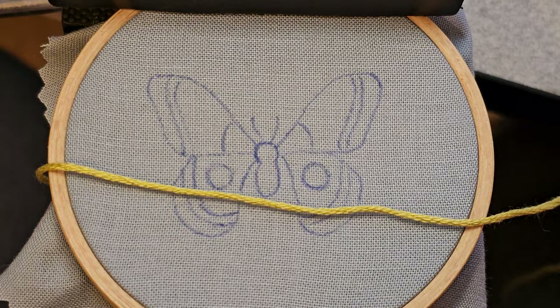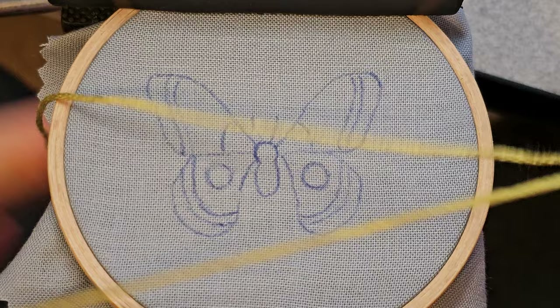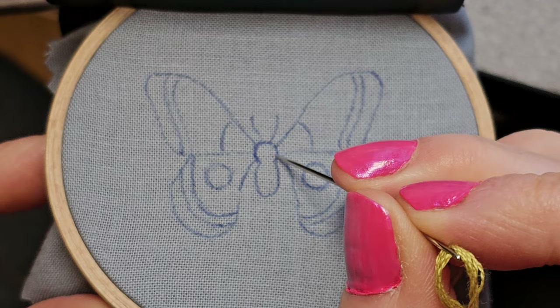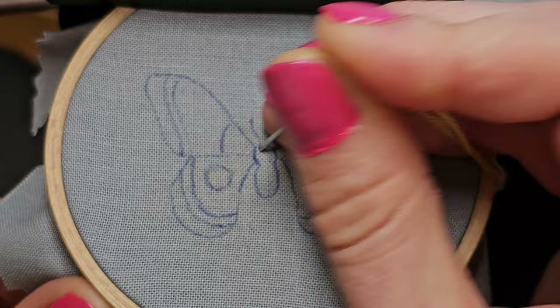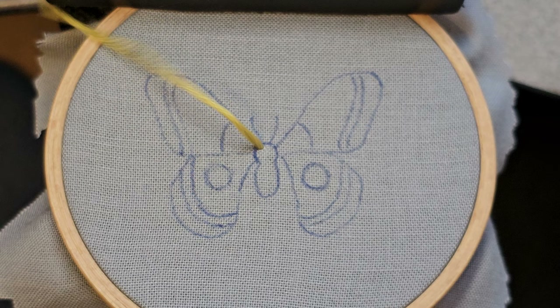I'm going to start with the body on this little moth. I'm using a full strand of this kind of yellowy color and we're going to do our turkey work first right here for the head. If you've never done turkey work before, you might want to check out a video of turkey work worked in a straight line, because we're filling a shape with it which is a little bit more complicated.